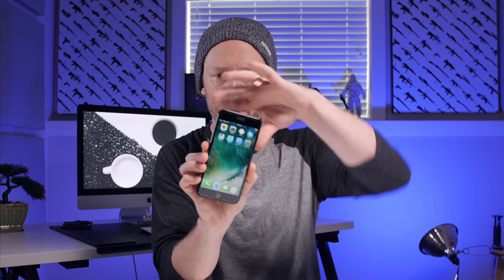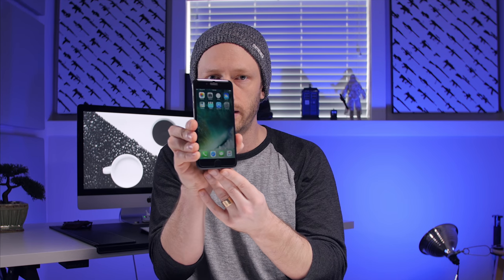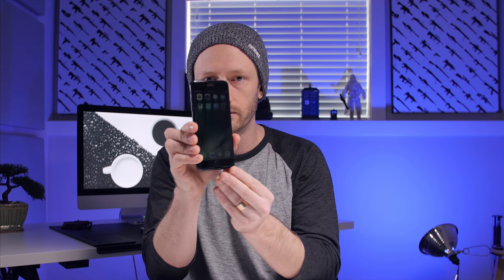Let's check out the privacy feature. See if you guys can make it out. So start turning it, and it starts disappearing, right? Cool. So there you go — a perfect way to apply your screen protector, perfect every time.